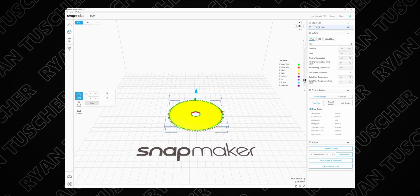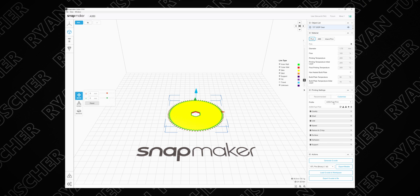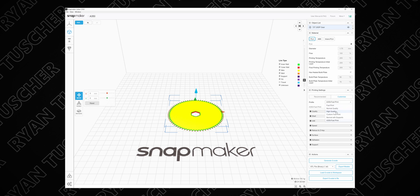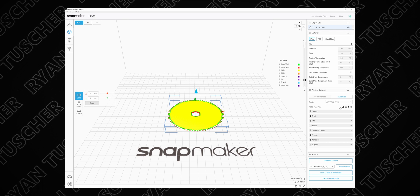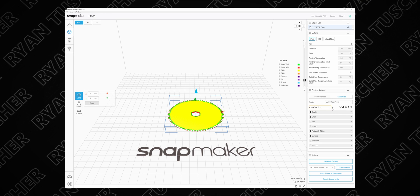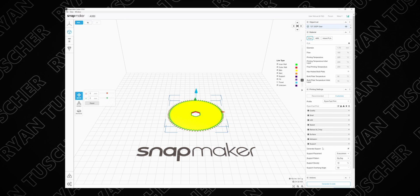This is not going to print very well — it's going to fall down and not turn out very good. To fix this, we're going to generate some supports. Come over to your customize menu and click this little plus icon. This will give you a new profile. You can see all the traditional ones that come with the printer — fast print, normal print, quality print. We're going to make our own, and it'll be named 'a350 fast print.' If you want to rename it, click the little notepad icon — for instance, we're going to rename it 'ryan fast print' — then click the check mark icon.